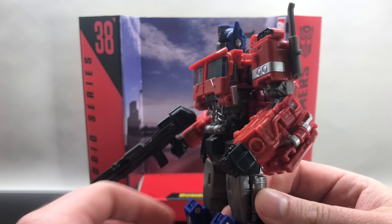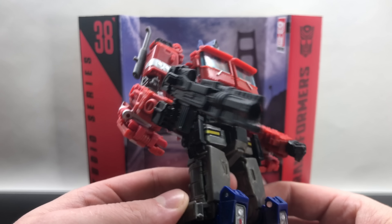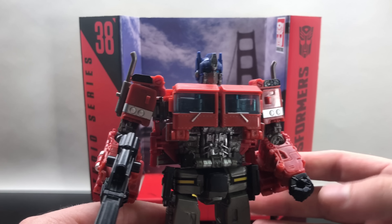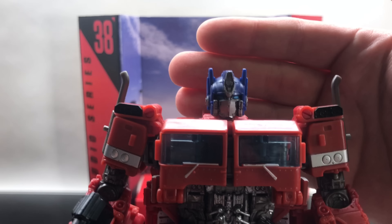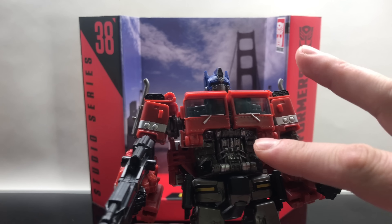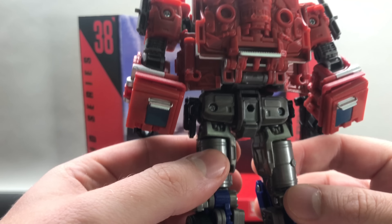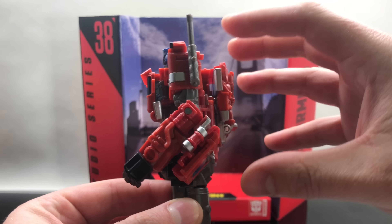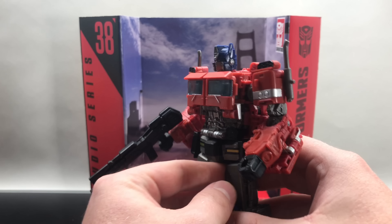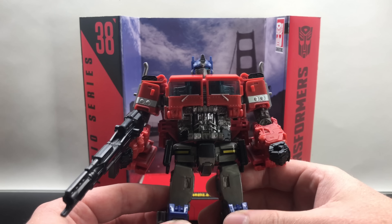I want them to do more of these hyper-real movie edition Transformers — bring on all the other characters from the Bumblebee movie. The funny thing is I'm such a fan of the G1 look for all these characters, and Bumblebee is actually the one I'm not a fan of — I wish they'd given him more of that G1-style concept art. But from the head sculpt to the fine detail on the smokestack, the guts, the windows — everything is spot on. The backpack kibble is minimal; it's just impressive.